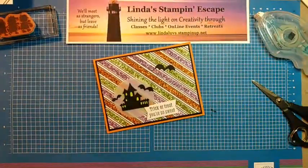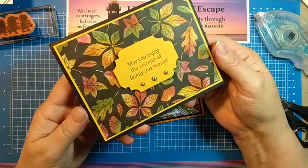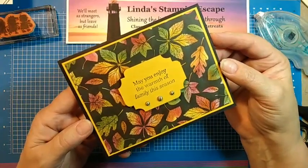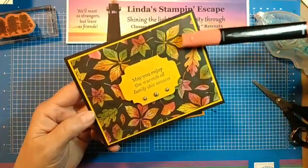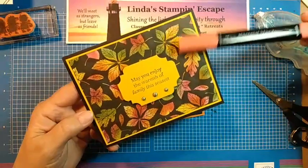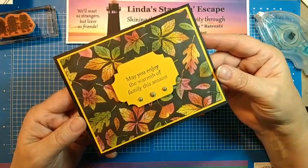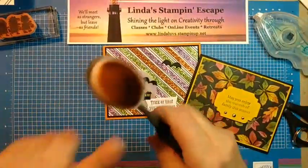Speaking of the rustic harvest — this morning I took some sponge daubers and started daubing color on this one. Let me just show you how that turned out. Isn't that gorgeous! You can use your sponge dauber like I did on this one, or you could even use your Stampin' Blends. Any color you have — they're going to blend really nicely. You won't get rough edges as long as you keep it wet and blend the colors together.